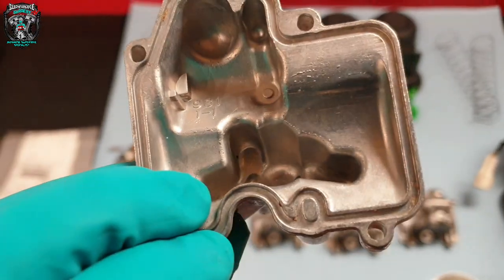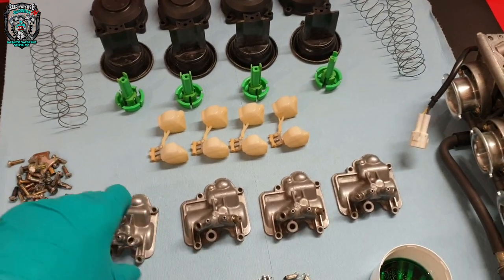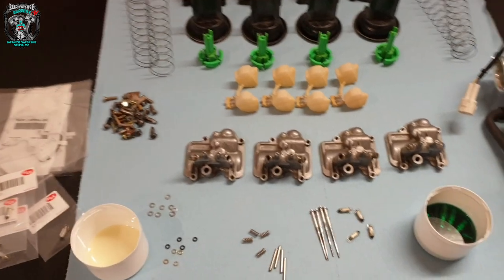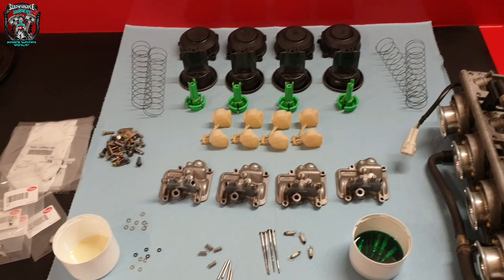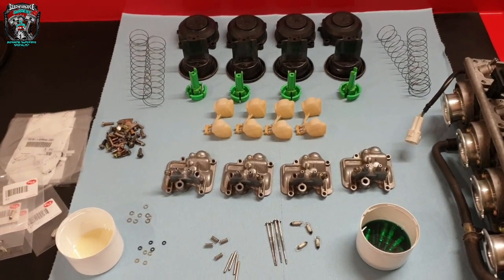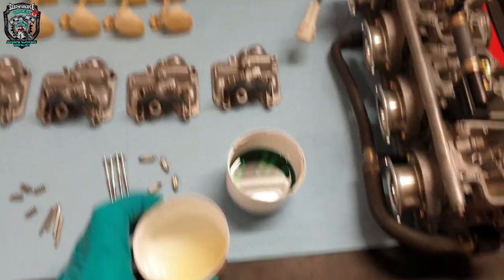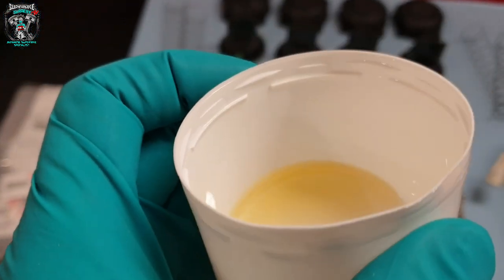The cleaner that I use — don't bother asking me what it is because I'm not going to tell you. I will tell you that originally it wasn't intended for the purpose I'm using it for. It's from a different industry, it's not readily available in the UK, and that's as much as I'm going to tell you. The chemical starts out looking slightly oily.